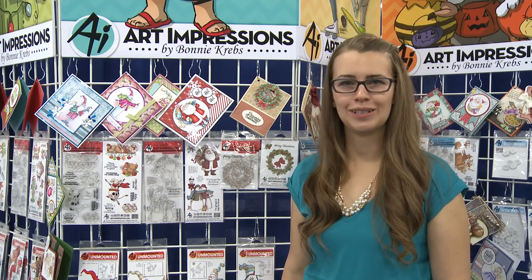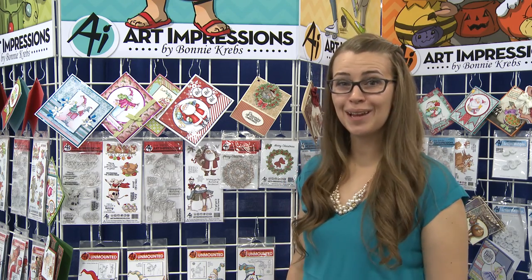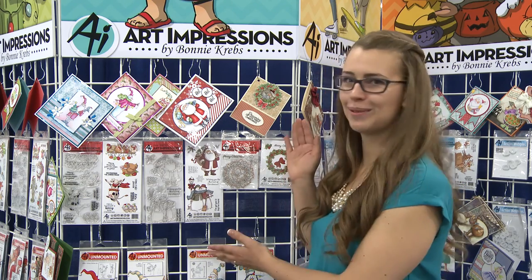Hi, I'm Kate Swanson with Art Impressions, here doing the latest and greatest, brought to you by Stampin' Scrapbook Expo. Today I'm going to show you our traditional Christmas for 2016.